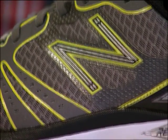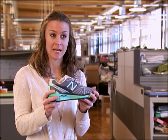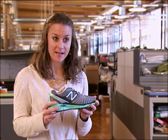Lightweight and long lasting too. The 890 is just as durable as everyday training shoes on the market that are up to 2 ounces heavier. We traditionally advise runners to run anywhere from 300 to 500 miles in their running shoes. The expectation of the 890, even though it's lightest in class, is that it's going to withstand the same amount of miles.